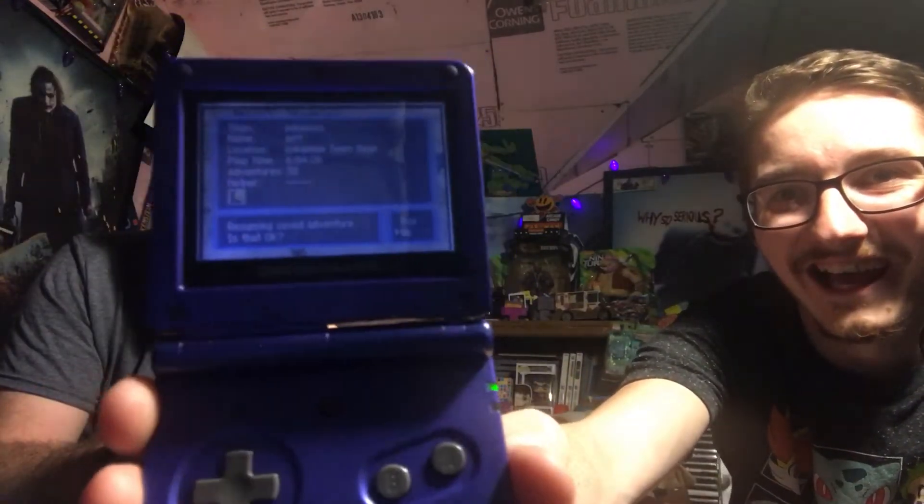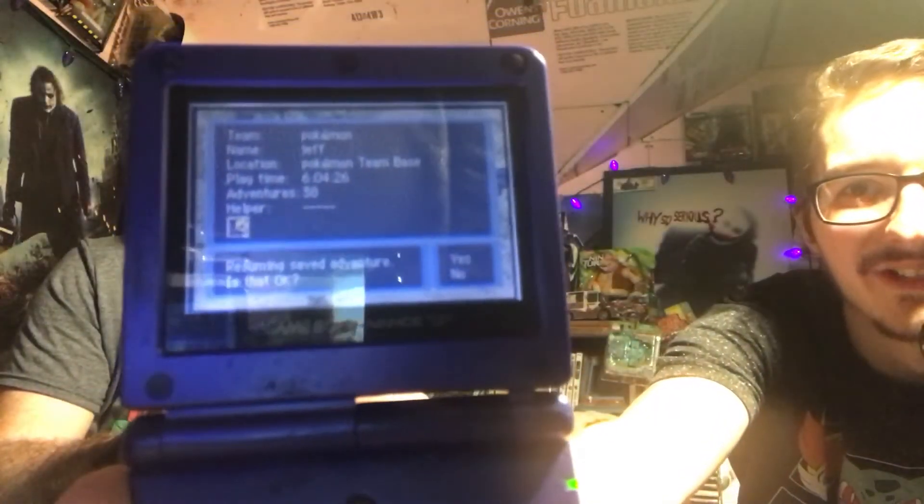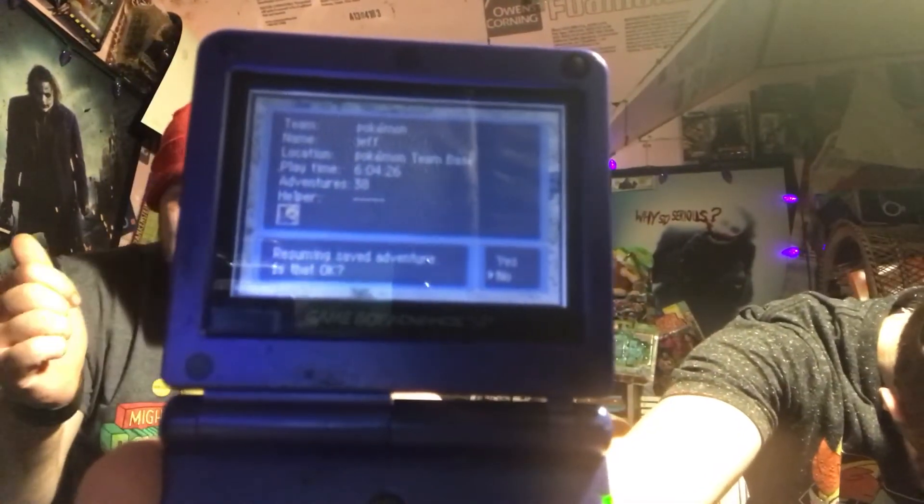This is the best one — another great find tonight! Whoever used to play it, his name is Jeff — thanks Jeff, we appreciate it. Someone probably traded this in. This is my game — no, this is my Pokemon. He's got enough Pokemon, he has a 3DS.